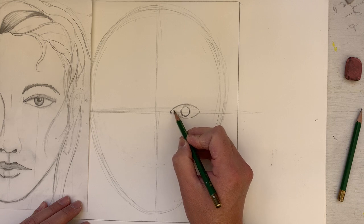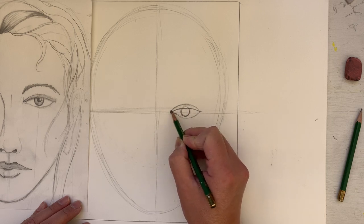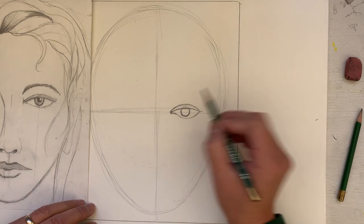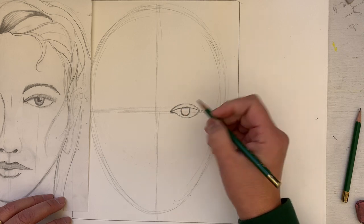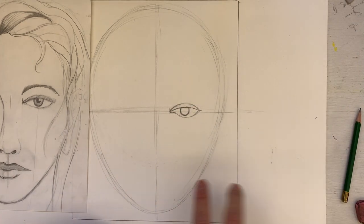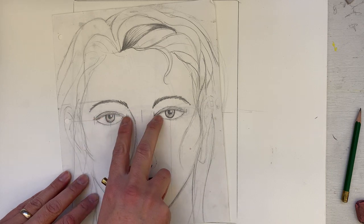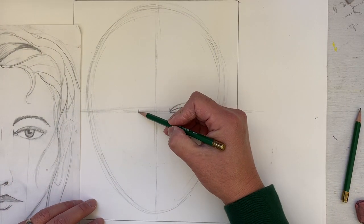We're going to draw an eyelid that's going to cover up the top of that circle. Now, the space between the two eyes is going to be the same distance as one eyeball — the space between the eyes is the same as the width of one eye. Take that measurement, mark it, and double-check it.